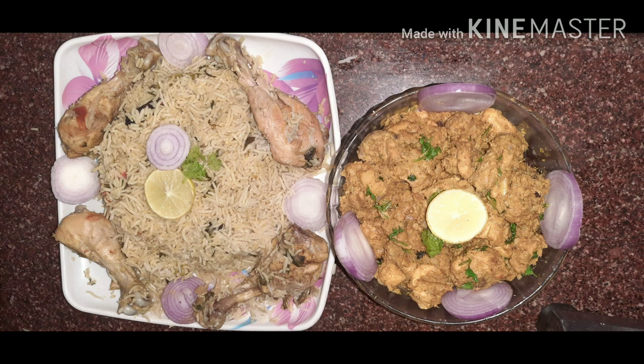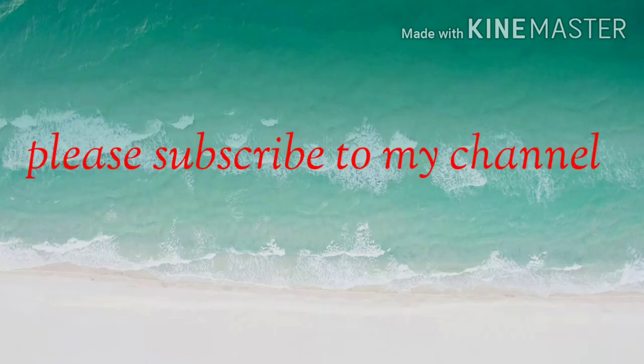If you like this video, please like, comment and share it with your family and friends. Don't forget to subscribe and hit the bell icon. Please like, comment and subscribe. See you next time. Bye!